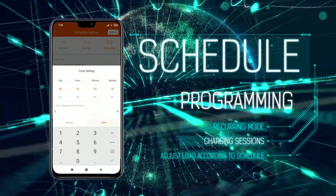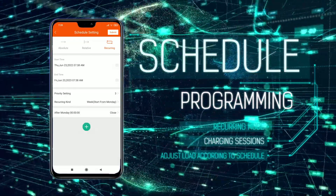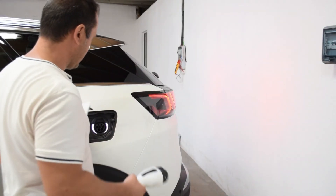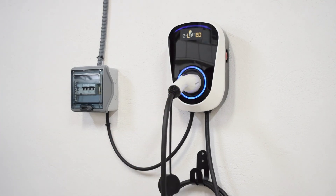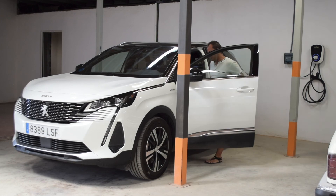You can schedule as many charging sessions as you need using the plus button. Being able to program your charging sessions means you will have total control over your energy consumption.